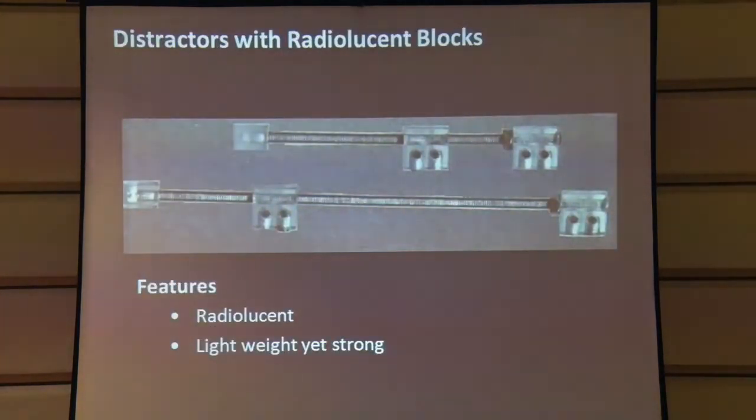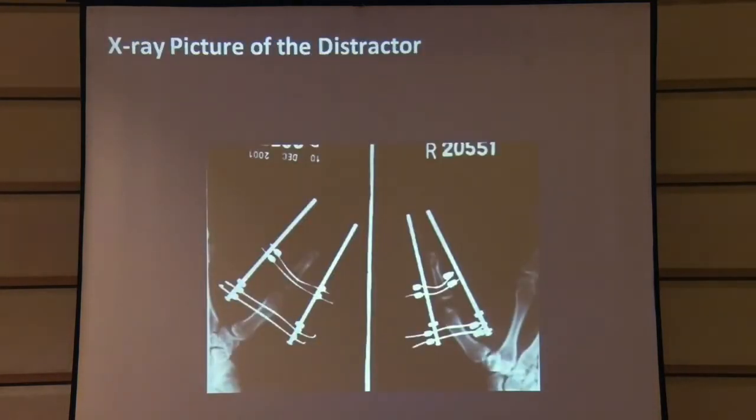To make the whole system lighter and address the problem of hardware obstructing X-rays, we created radiolucent blocks. These are especially useful for lengthening of the digits such as a thumb or finger. The lightness of the block combined with the X-ray advantage gives an additional benefit. As you can see in this picture, we have used it in a thumb and the hardware is much less visible on the X-ray.